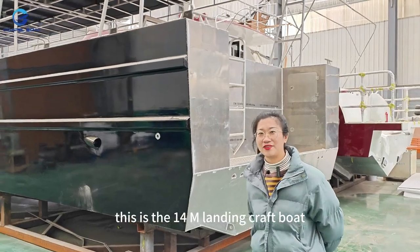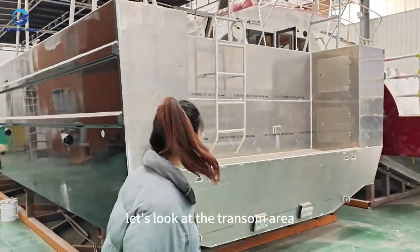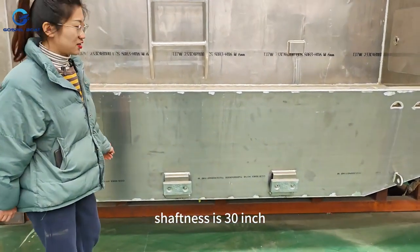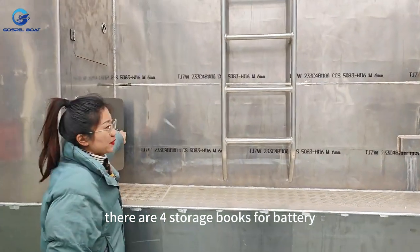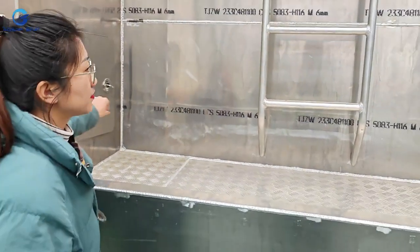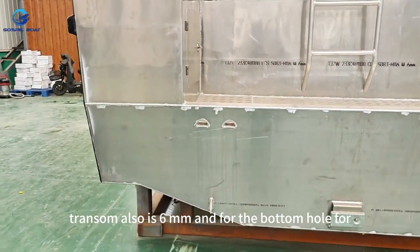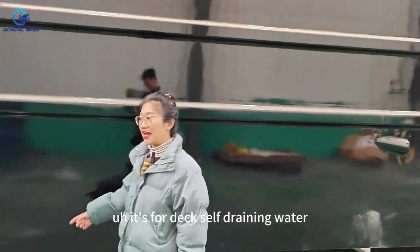This is the 14-meter landing craft boat with a 4-meter beam. It can carry both cargo and passengers. Let's look at the transom area — it's designed for four engines, and you can also install two engines. The shaft length is 30 inch. The transom also installs two seats with anti-corrosion treatment. There are four storage boxes for batteries. The materials used are 5083 marine-grade aluminum plate, 6-millimeter for the transom, and 5-millimeter for the side plate.